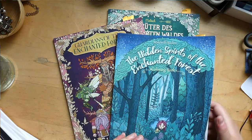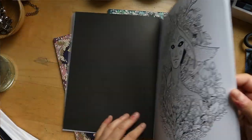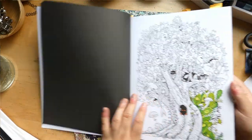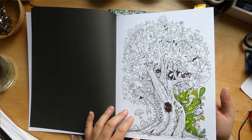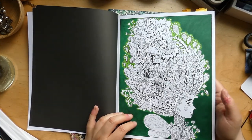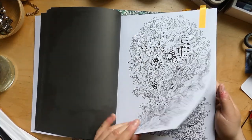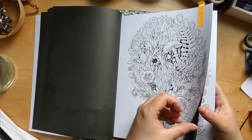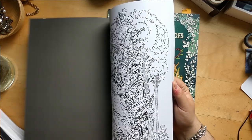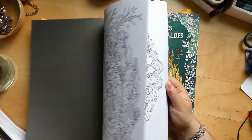In the Hidden Spirits of the Enchanted Forest, I've probably taken most of my finishes out, so I have some works in progress here. These are just water-based markers; this one is alcohol marker and water-based marker. I have marked my favorite pictures. I just don't know why I don't color these books more.